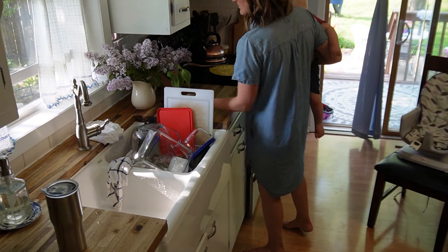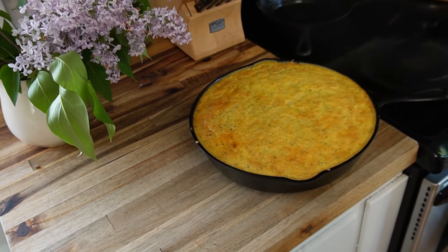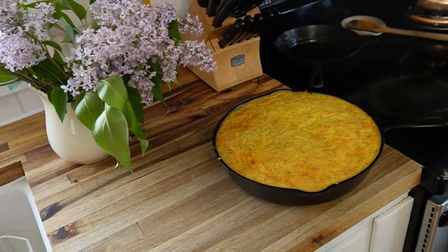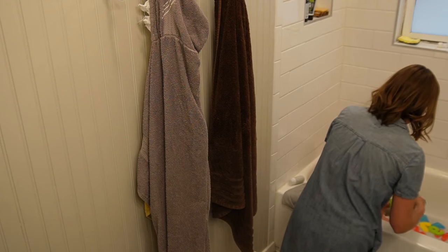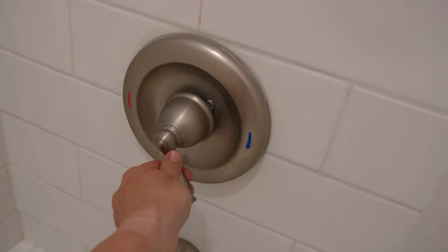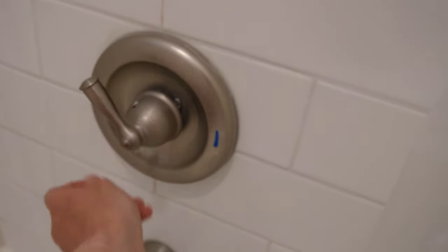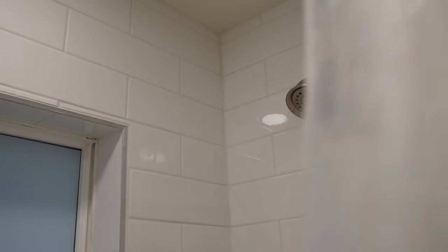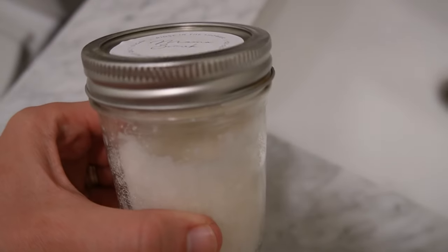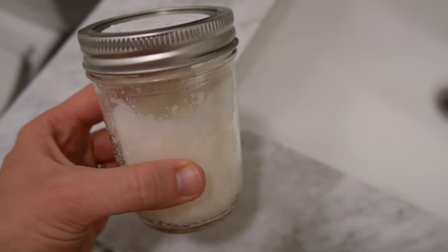After we enjoyed our delicious sourdough skillet, it was bath time for the kiddos. Then I was able to clean up myself after a day of being outside and enjoying what spring has. I was using this mama scrub just to exfoliate and relax. I hope you enjoyed coming along on this day of my life.